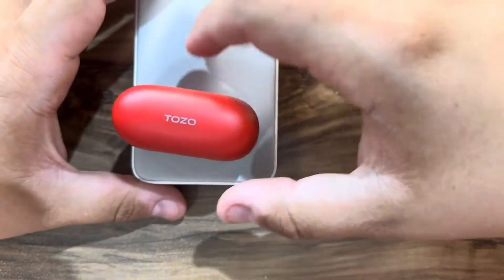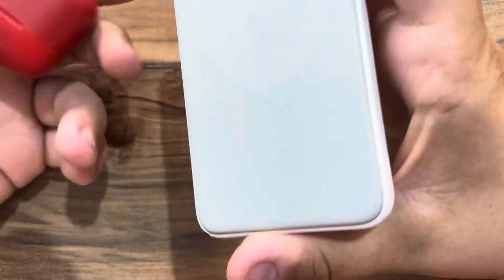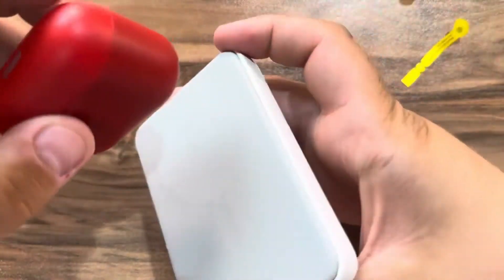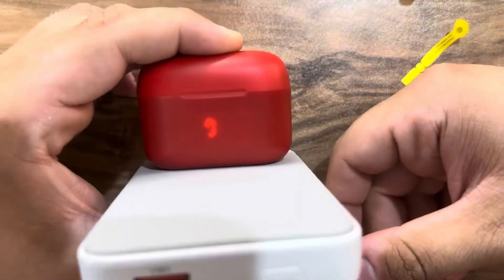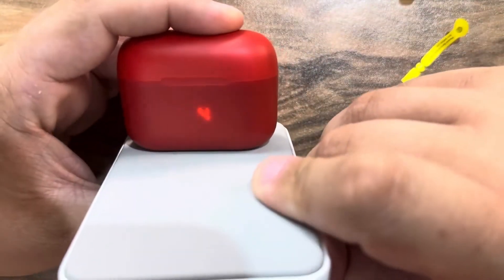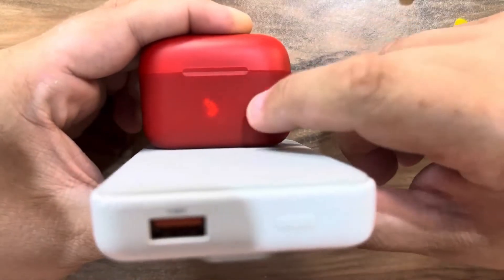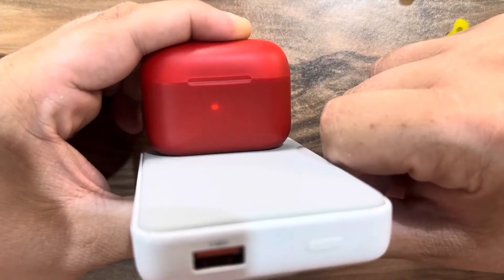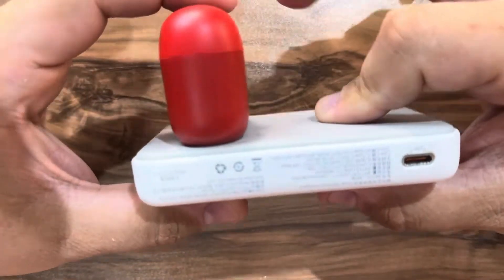Now let's check wireless charging. The wireless charging on this case is here on the bottom. This is a wireless power bank from Anker. Let's put it here — and as you can see, the number is flashing which means that the case is charging wirelessly. As you guys can see, I don't have a cable attached.